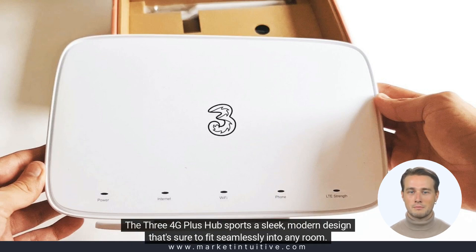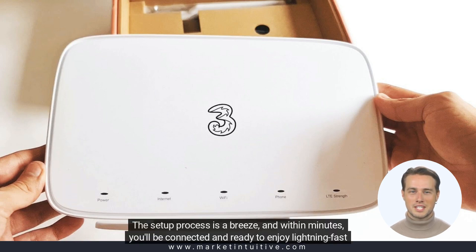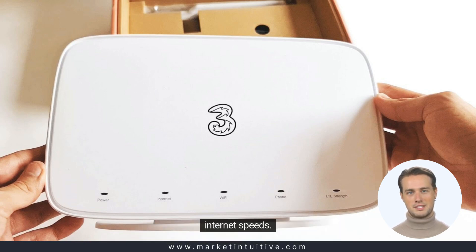The 3.4G Plus Hub sports a sleek, modern design that's sure to fit seamlessly into any room. The setup process is a breeze and within minutes, you'll be connected and ready to enjoy lightning-fast internet speeds.